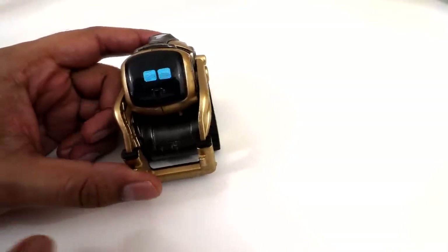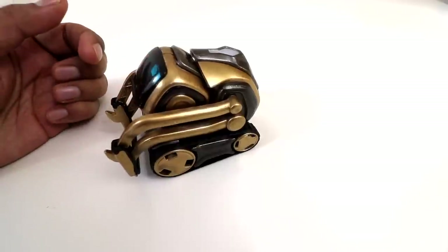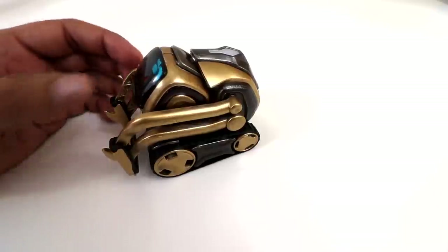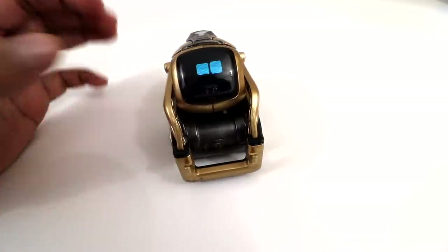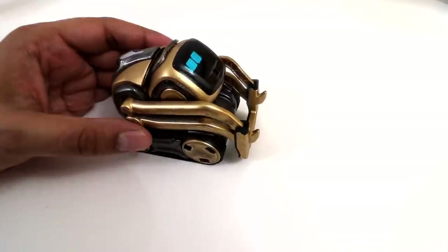Some of the challenges were realigning Cosmo's parts such as his arms and his head, but putting it back together wasn't that bad. You just readjust everything and you're good. Overall it looks excellent — a nice two-tone color that hopefully Anki will make in the future.